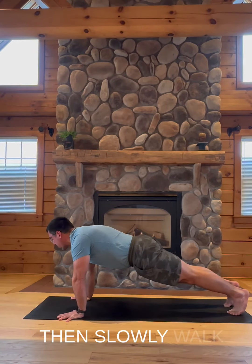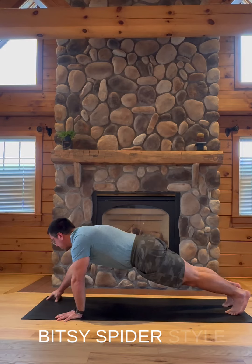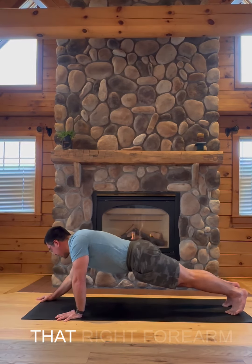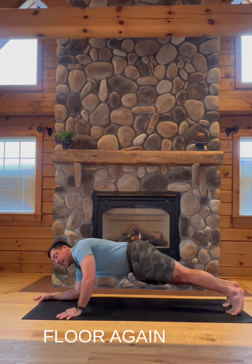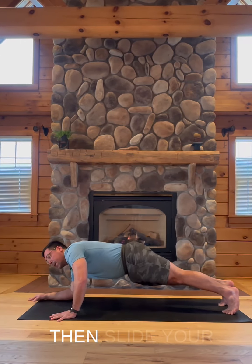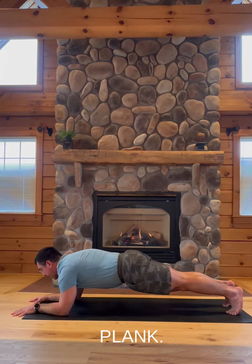Then slowly walk your hand on fingertips — itsy bitsy spider style — forward, and lower that right forearm down gently to the floor, even with your wrist. Then slide your left hand forward and lower your left forearm down. You're in a forearm plank.